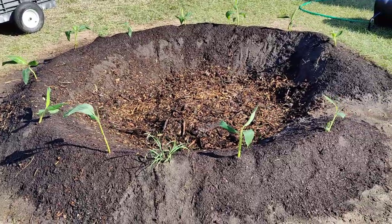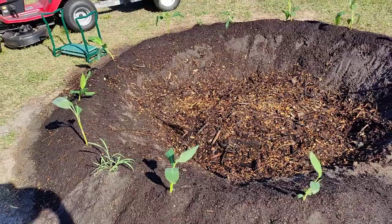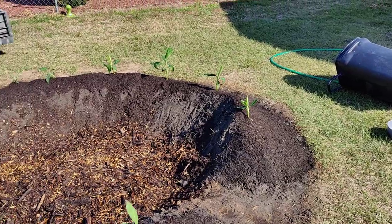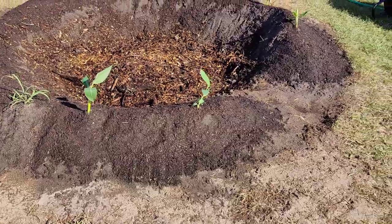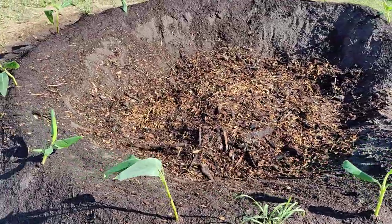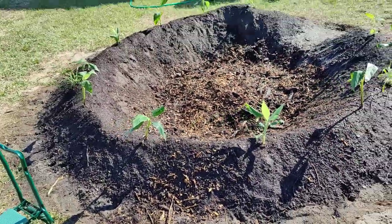All right, the banana circle is planted. Put a couple lemongrass in there — I'm going to put some other stuff in here soon. Going to go ahead and cover it with some mulch just to help keep that moisture in those mounds until these plants get established, and get more wood chips in that center to start breaking down and feeding them. We'll see how this goes.